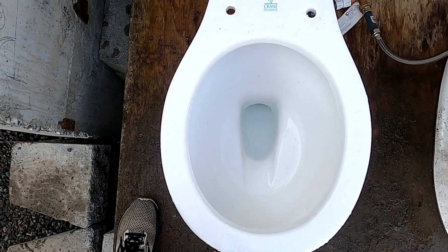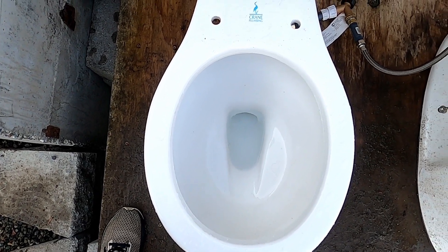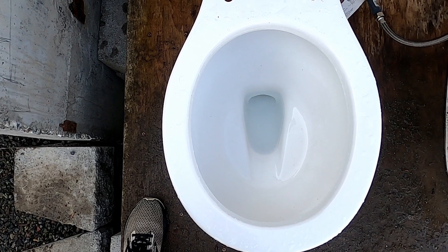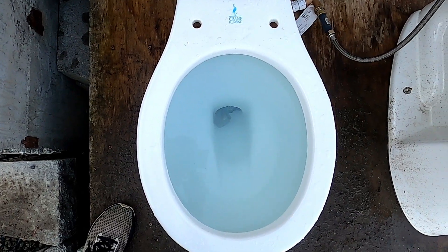Now, for the last flush, I'm going to overflow it. I'll be back while the bowl is almost overflowed and the tank is full. Let's overflow it.